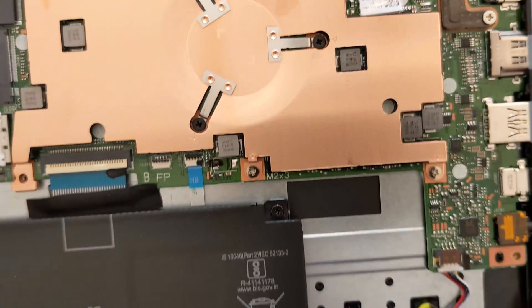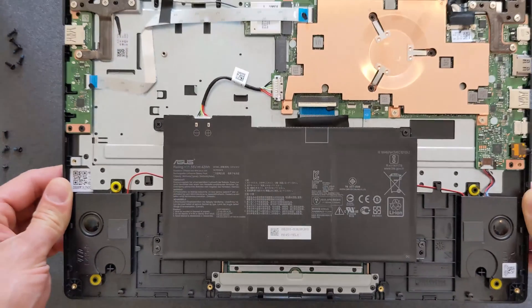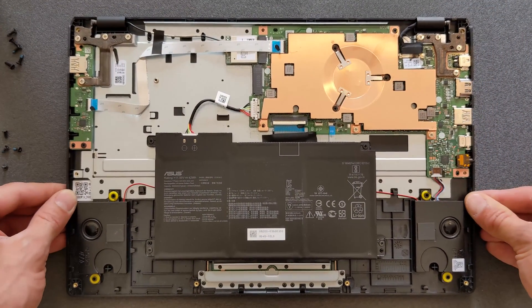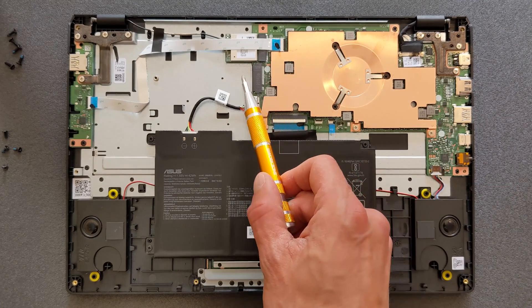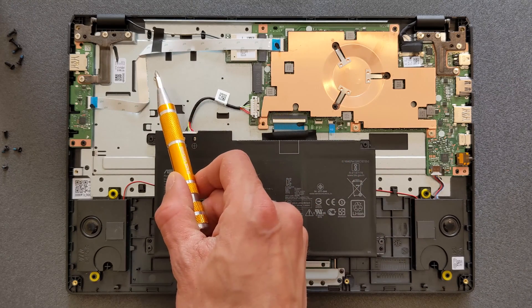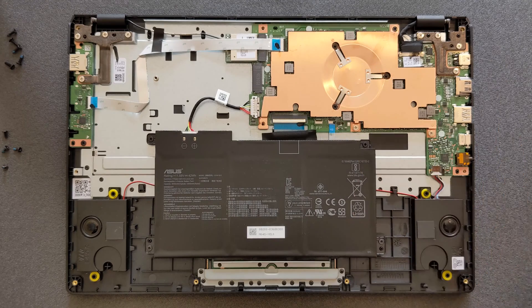The good news about this laptop is that you can actually upgrade the solid state drive, which surprised me. The bad news is you can't upgrade the RAM — it's soldered to the motherboard. So if you have 4GB of RAM you're stuck with it; if you have 8GB you're lucky.